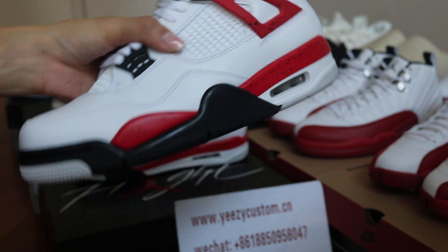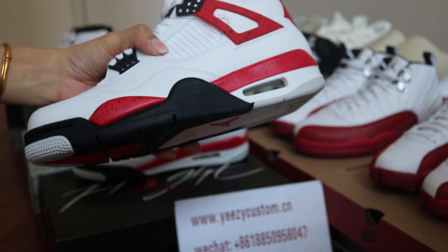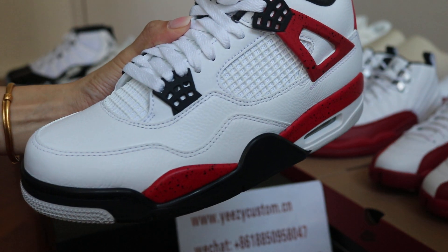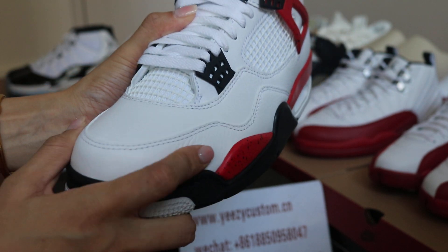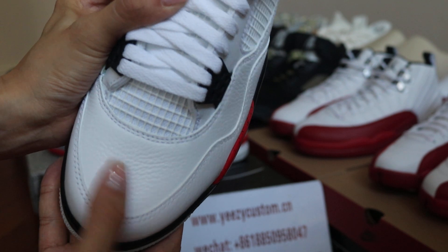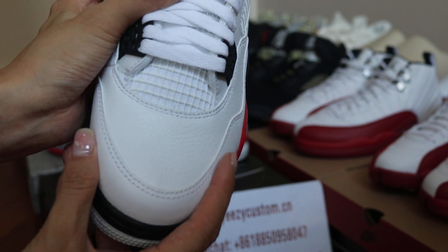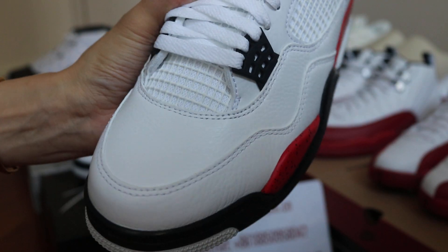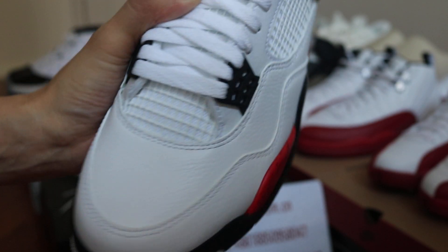And white midsole too — red, black and white on this midsole. You can check out the top of the shoes leather. It's very soft leather, this is good real leather, like the temple leather. You can check out the textures on the top of the shoes. It's very nice.